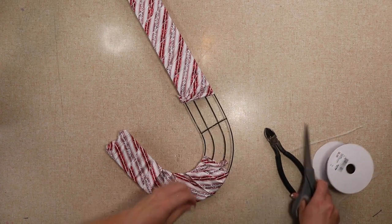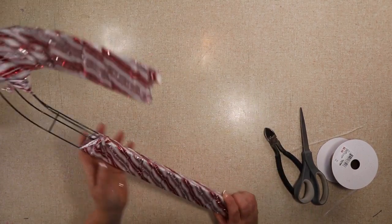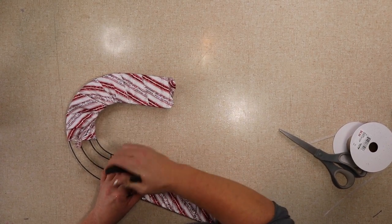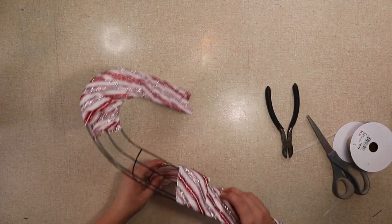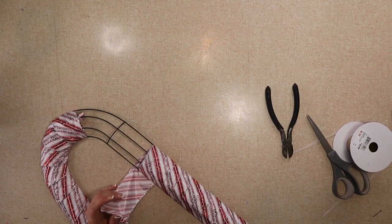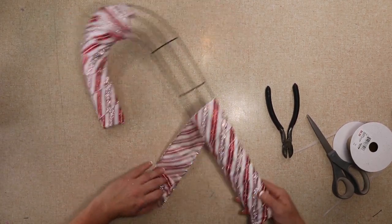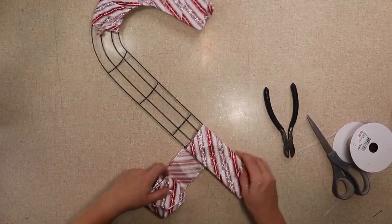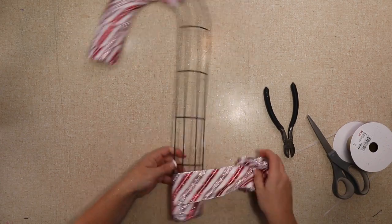If you are using multiple ribbons you just want to make sure you secure it to the frame with a zip tie. I made like ten different versions of this — you can do so many different things with it. You can add not just bows, you can add little pics or greenery, you can add presents, little ornaments — you can add so many different things and personalize them.